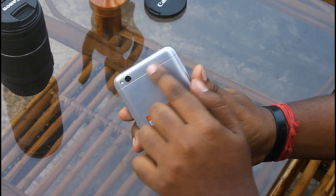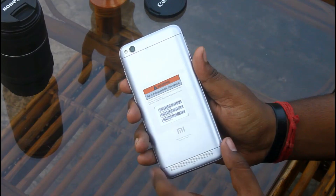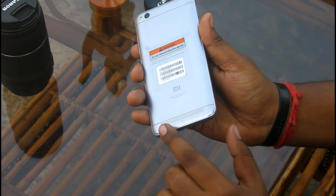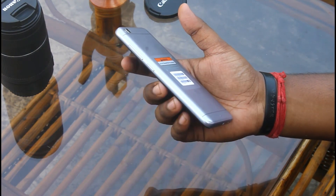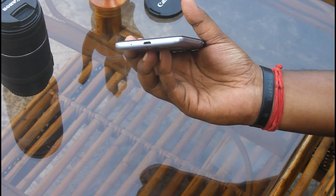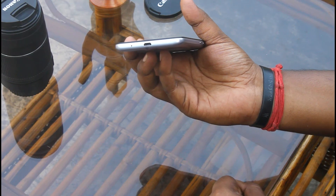At the back side the device sports a 13MP camera with a single LED flash. You get the MI branding and the speaker grill at the bottom back. On the right hand side of the device you'll find the power key and the volume rocker. The bottom part sports a micro USB port and a small microphone hole. I would prefer the speaker grill at the bottom of the device rather than on the back side.